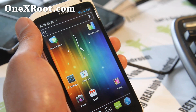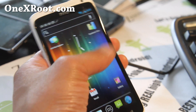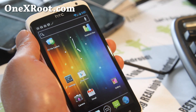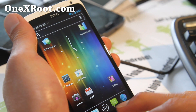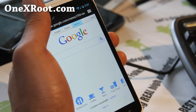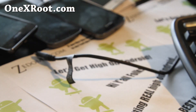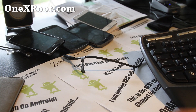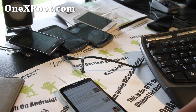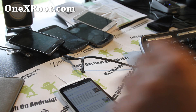It looks pretty solid for a CM9 port — pretty awesome. Thanks for watching. Stay high on Android. I've got more great videos coming this week, and I haven't forgotten EVO folks — I'm planning the rooting guide for EVO 4G 2.18 soon, probably tomorrow since it'll take me a whole day to make. See you later, don't be a hater!